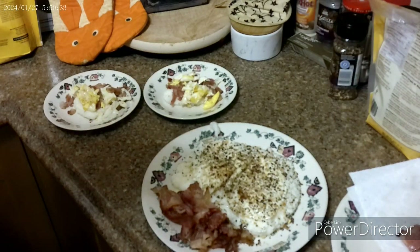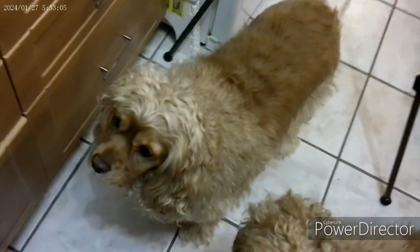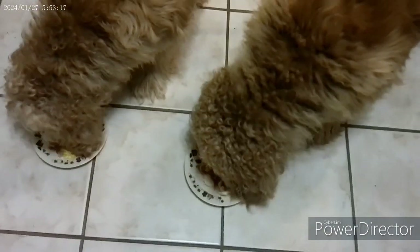And there we are, all set for the DIY Dark Matter taste test. First things first, it's theirs. Time for the DIY Dark Matter taste test — the doggy part. They're getting the same as I am.